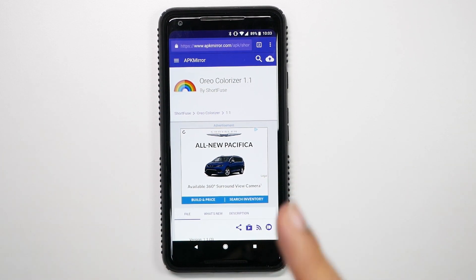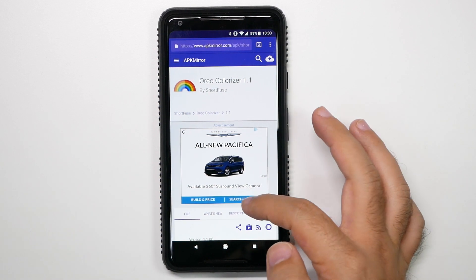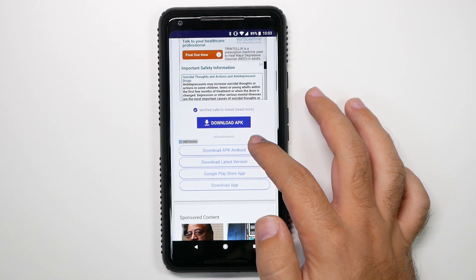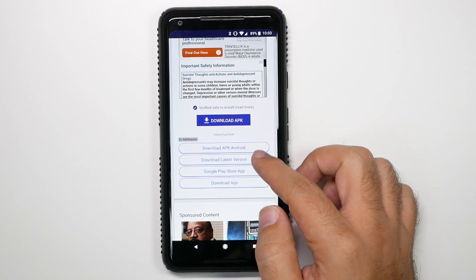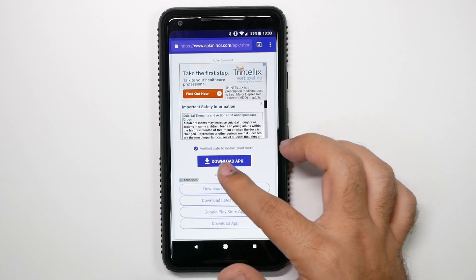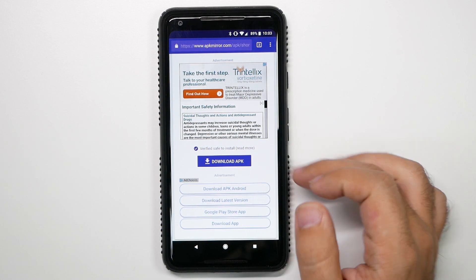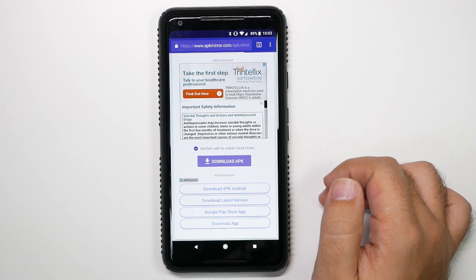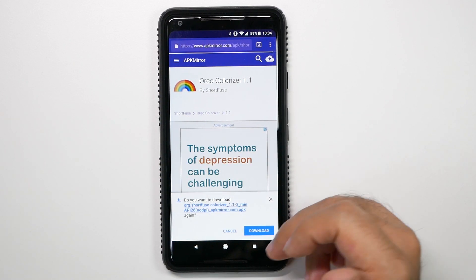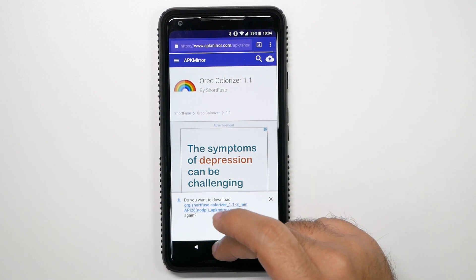I'll leave the link in the description down below, but when you get to here, I want to make sure you know how to download it, because a lot of people have accidentally clicked the wrong thing. A lot of people click some of these, and sometimes there's a download button for an advertisement, but this is where you want to click — just download APK — and once you download there, you're going to go to this page, which allows you to start downloading it and just download and install.